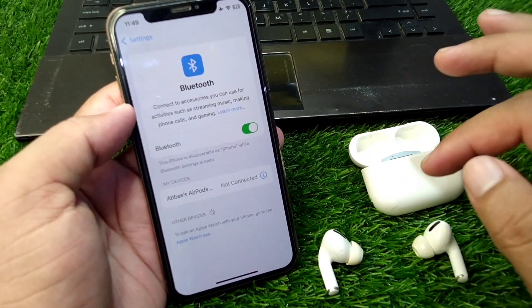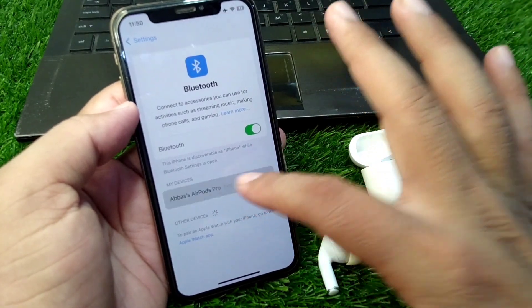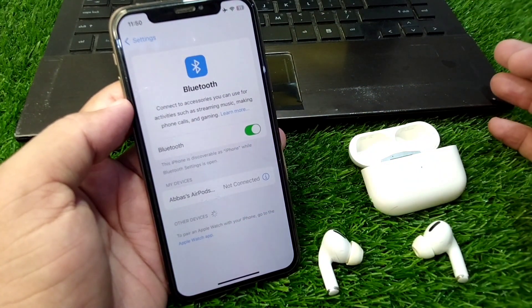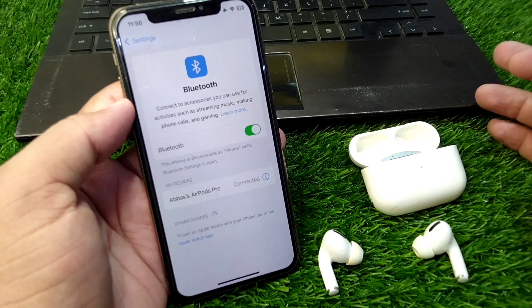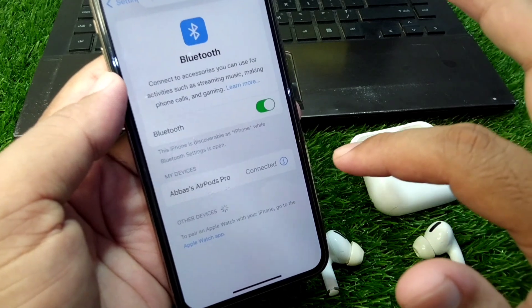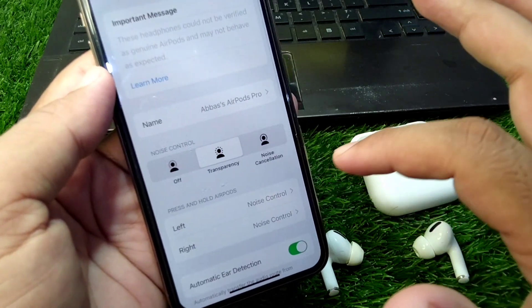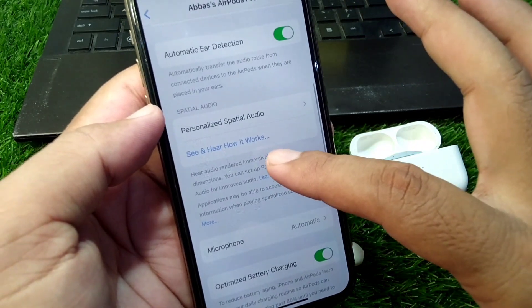Then pair your AirPods again with your Apple device. Connect your AirPods again — wait here for some seconds — and now you can see the AirPods are connected. Tap on this warning button or settings button again and scroll down.